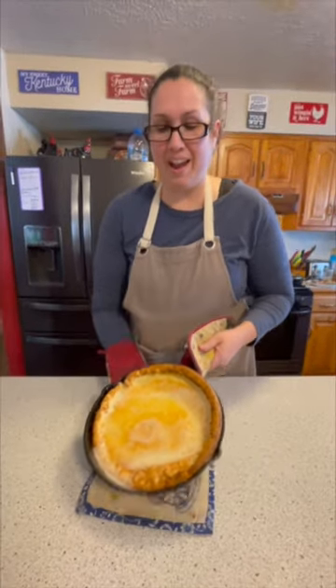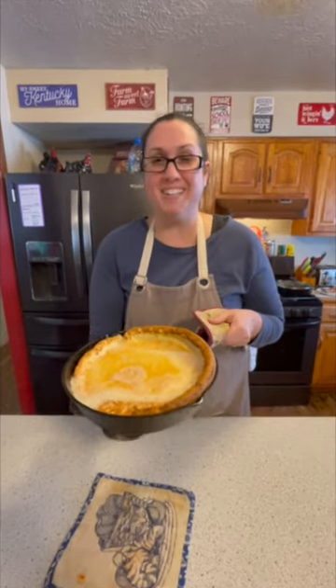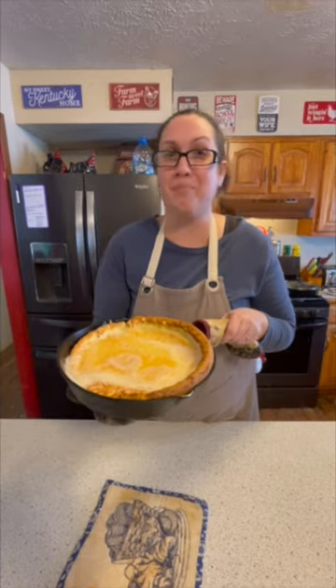All right friends, and there we have our Dutch baby. Go ahead and slice it up, put some powdered sugar and some nice warm maple syrup on top, and you've got breakfast.